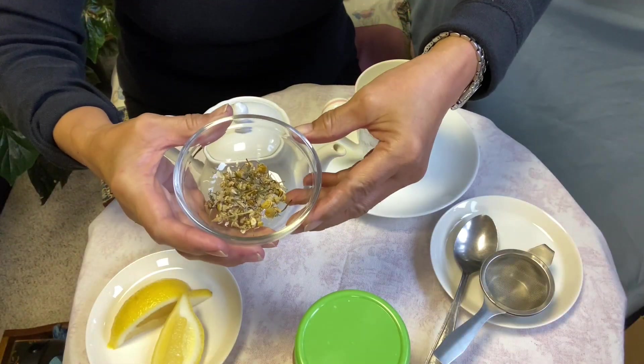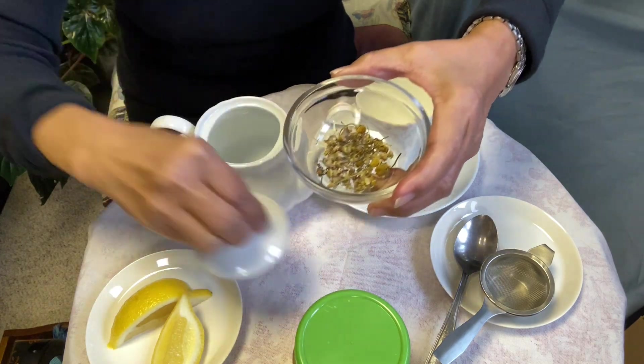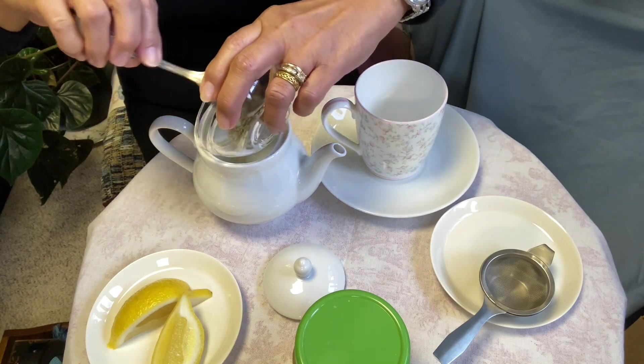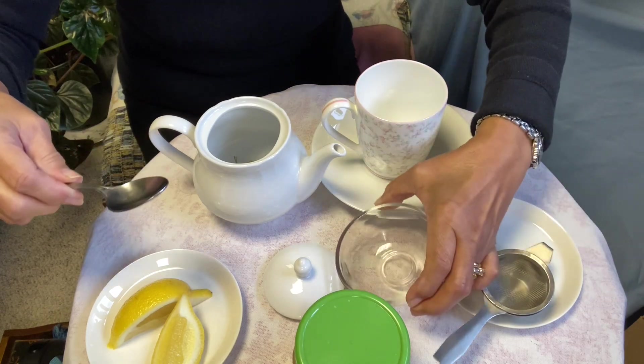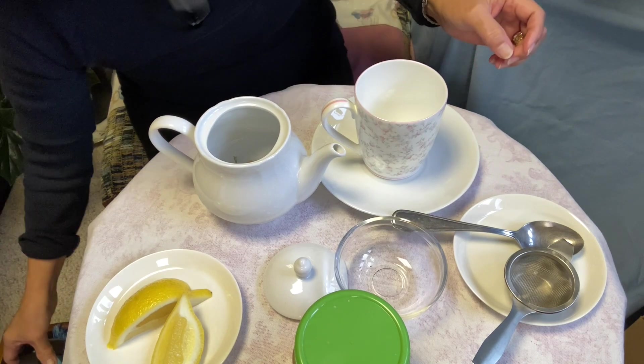This tea, just plain chamomile, is just a refreshing drink after a busy day at the end of a long day. Anyway, let's begin. So this is our chamomile tea — it's about a teaspoon. Put it into our teapot. There we go. Pour water.